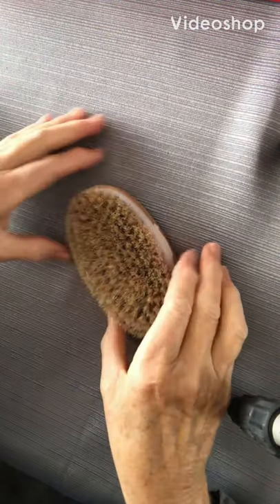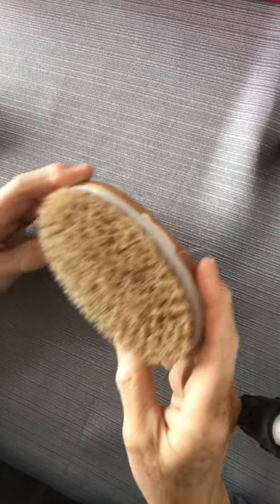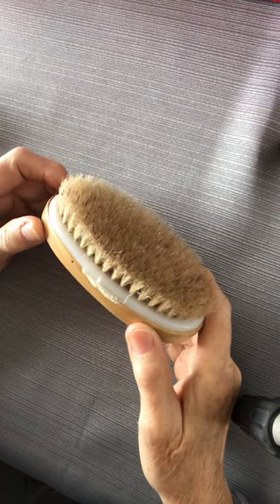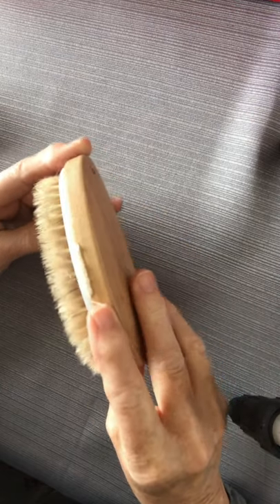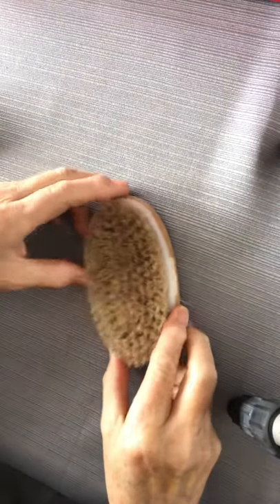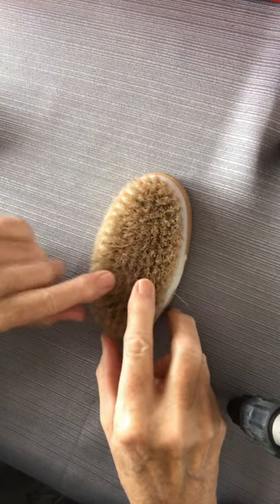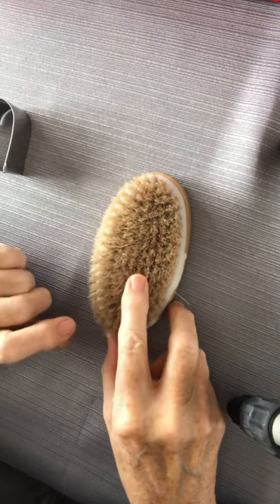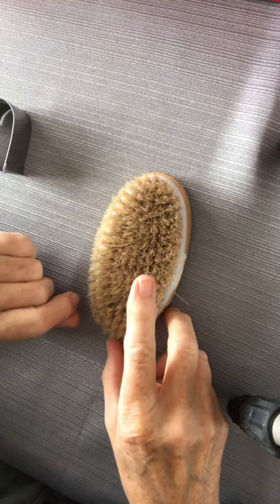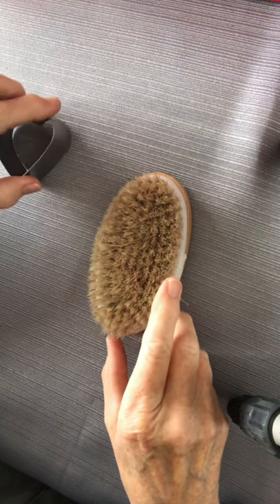The next thing I recommend getting — it's a must-have — is a brush. This is a bath brush I got at the dollar store. As you can see, I've been using it for a long time, but it'll do the job. You can also get a felting brush that'll run around $15, and they work pretty good too.